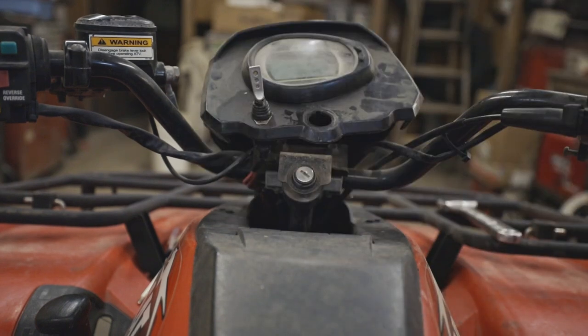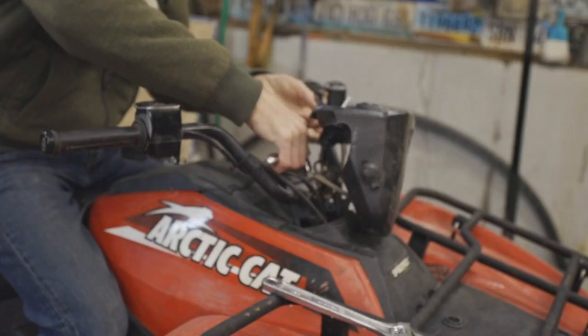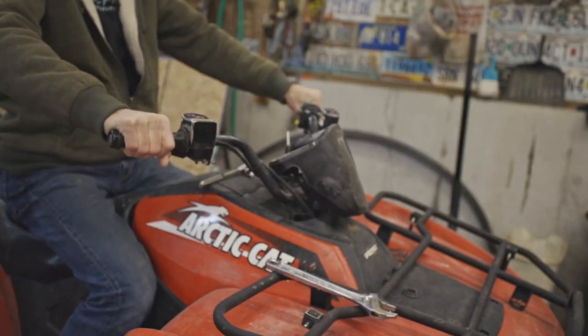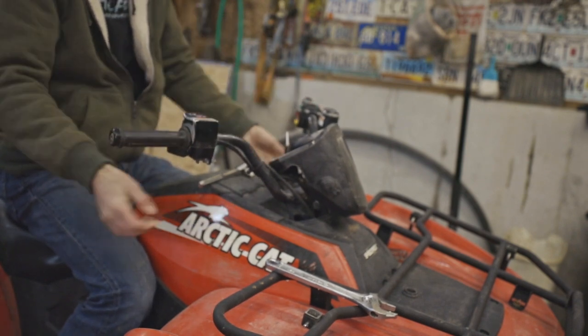There are four bolts under there. We can just loosen them up a little bit — we don't have to take them off — and that will get our handlebars loose enough that we can rotate them to a comfortable position.